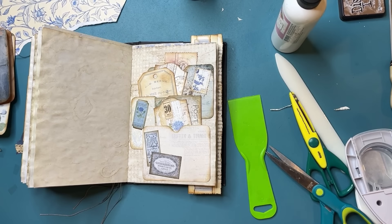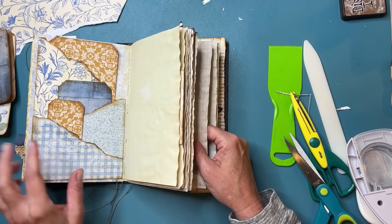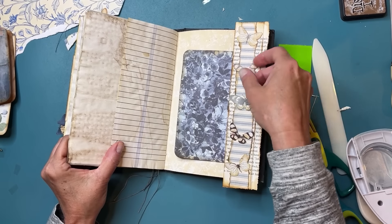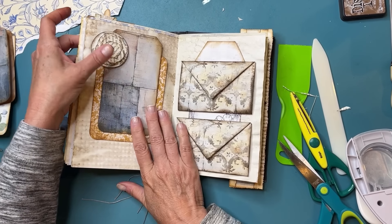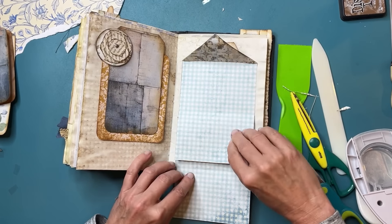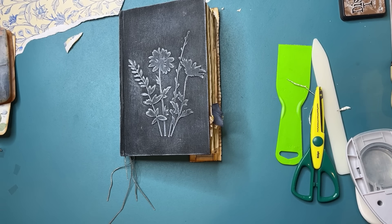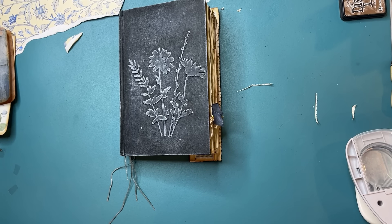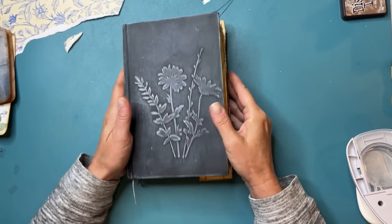Four page spreads today! Number one: three torn pieces of paper as pockets. Number two: the fun over-the-page tuck. Number three: the hidden paper clip. Number four: the dual belly bands — I think those are so cool. Thanks for playing today. If you like this video, please give it a thumbs up — it helps me share it with others. If you're new here, subscribe if you want to see more videos like this. Have a great rest of your day or night — bye!